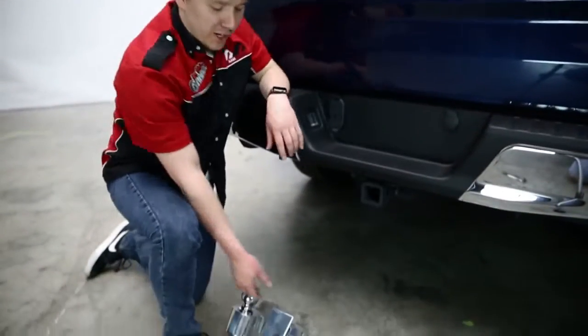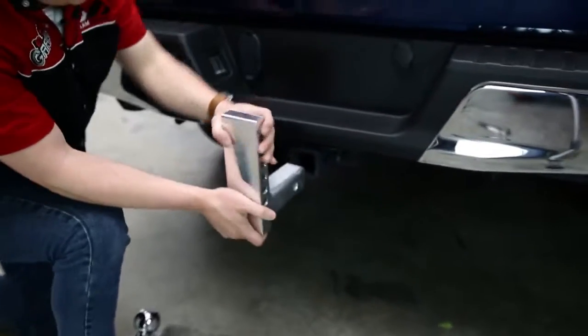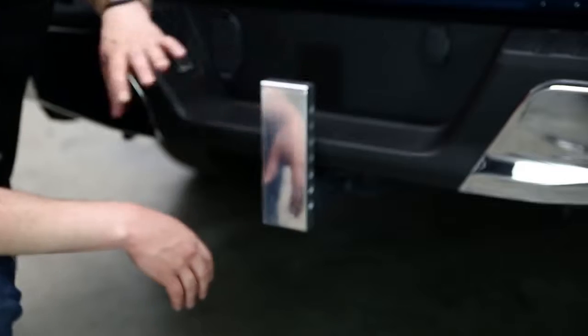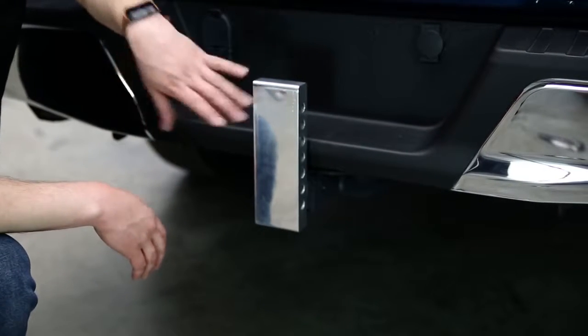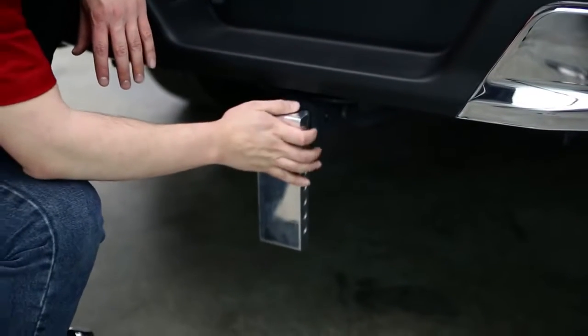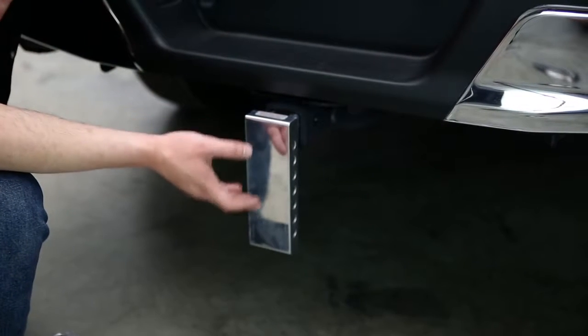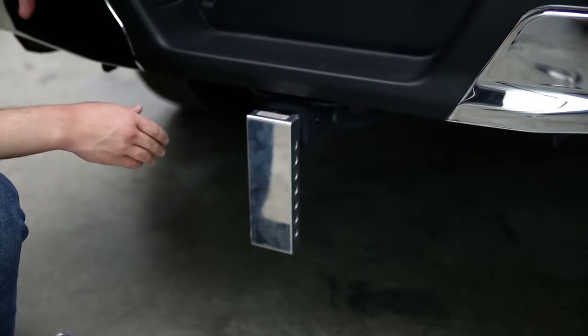We can have this in any orientation we want. So if we want a lift, we'll place it in the receiver tube that way so we can accommodate higher trailers. We can also put this in a drop orientation. Depending on the trailer you're hauling, you can put this in any orientation and get a very large range of trailer heights that easily.